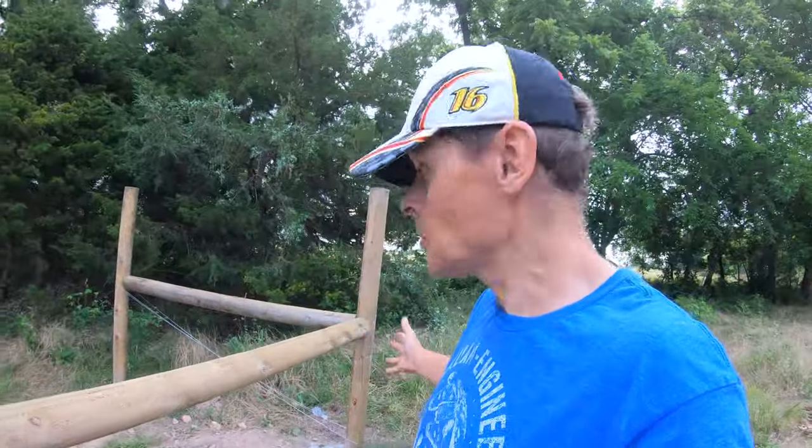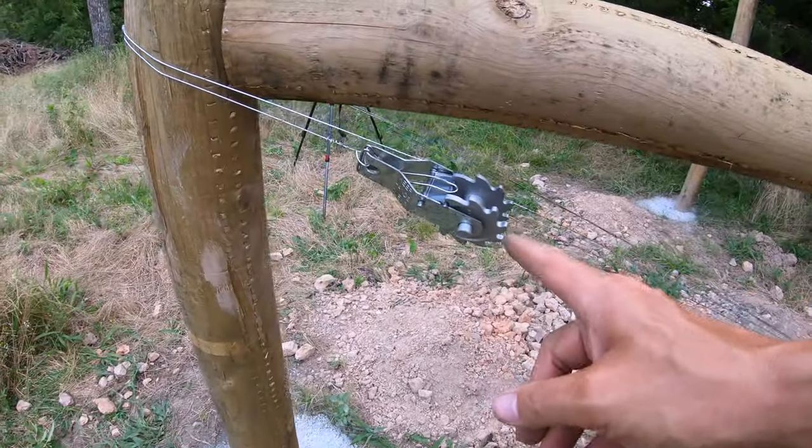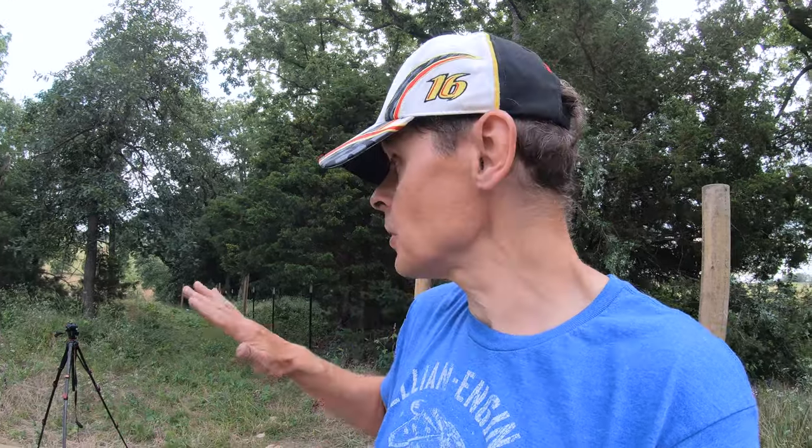This is what the corner is supposed to look like. One thing I forgot to mention — the inline strainer I put on the outside of the fence. That way when I need to tighten it, I can do that from the outside without getting in there and having to deal with rowdy goats.